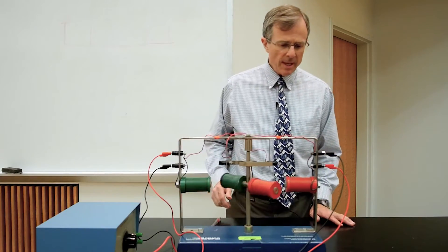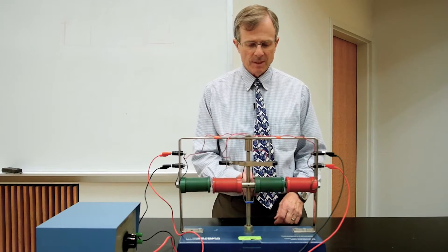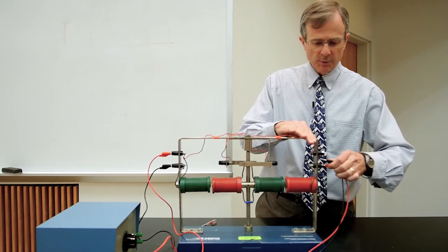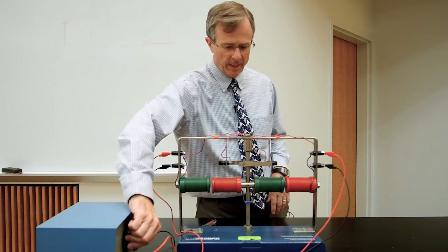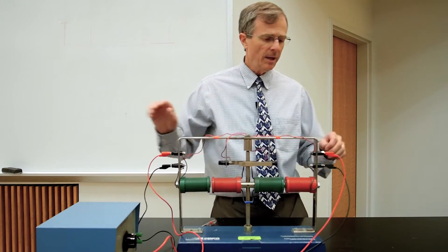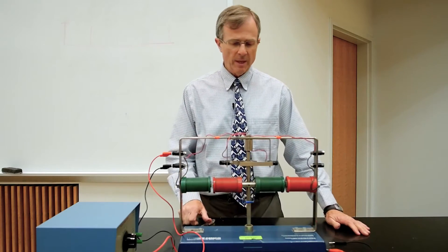If you instead always have the same current — if you don't have the commutator and you apply the same current all the time — then you just get a situation where it's not going to move at all. You need the commutator and the brushes to allow the motor to turn.